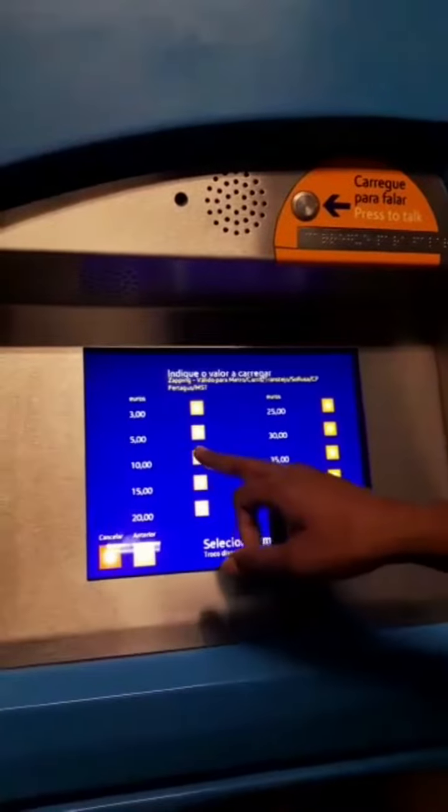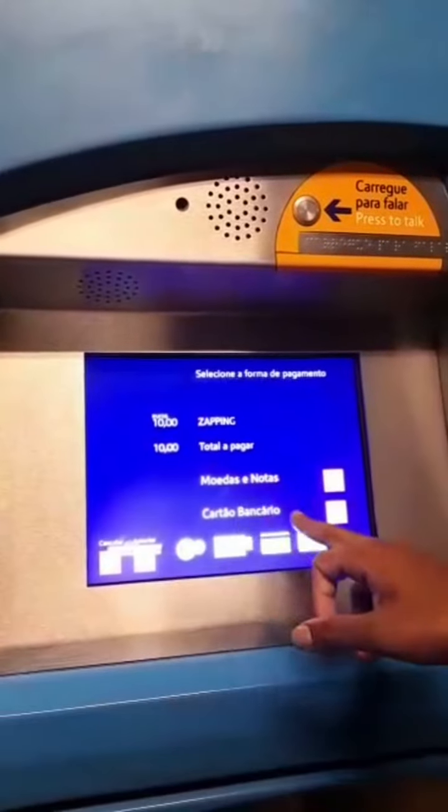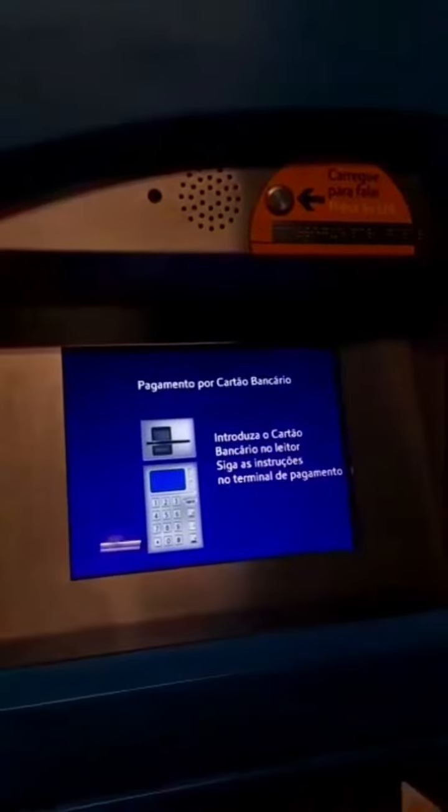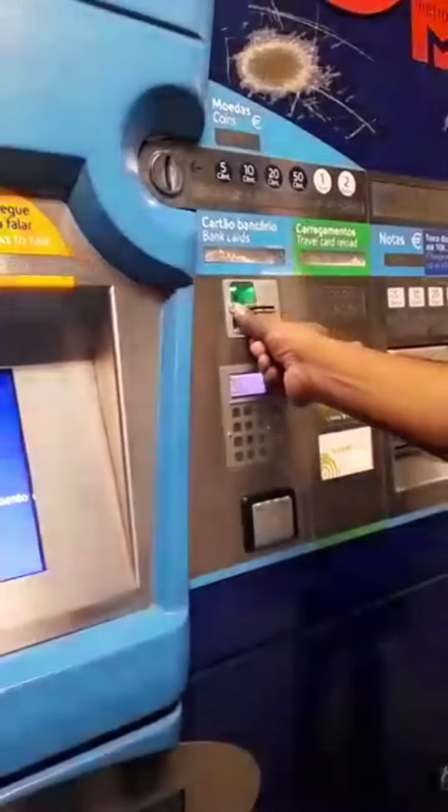Do you recharge inside Metropolitan or outside Metropolitan? I will therefore go outside Metropolitan. So I'll recharge 10 euro. You can take a monthly package or recharge as you wish.